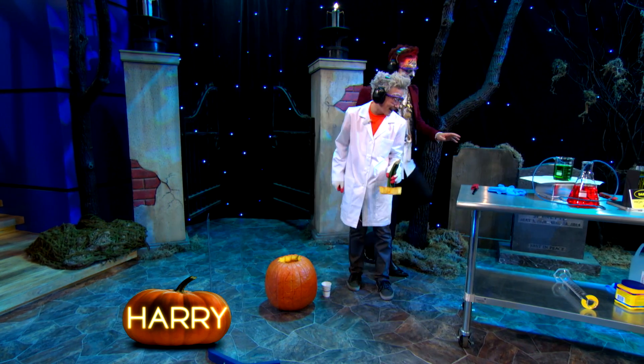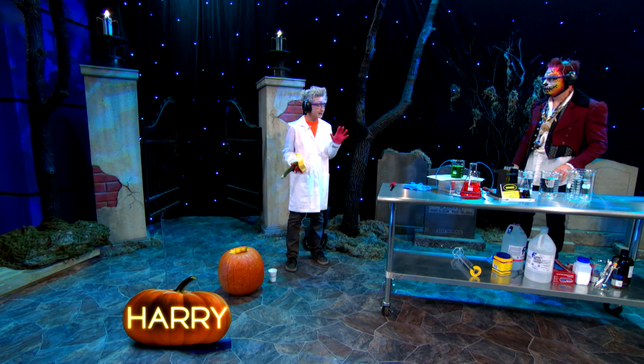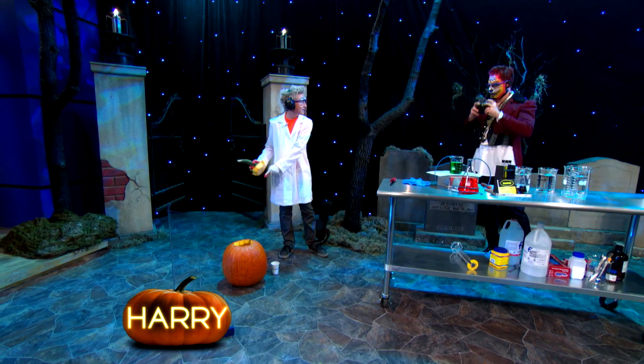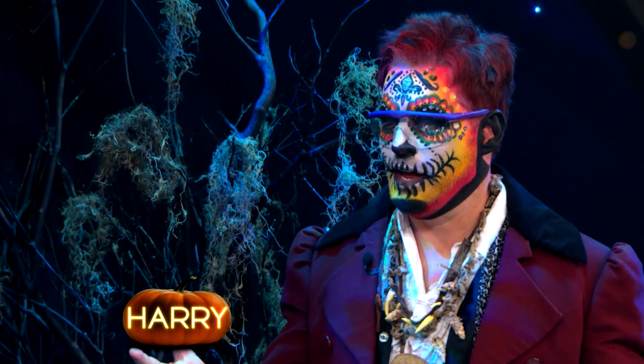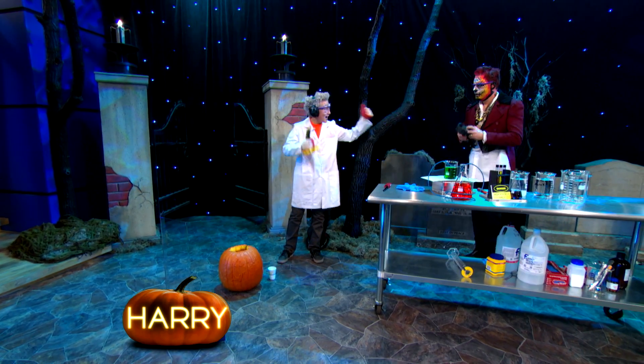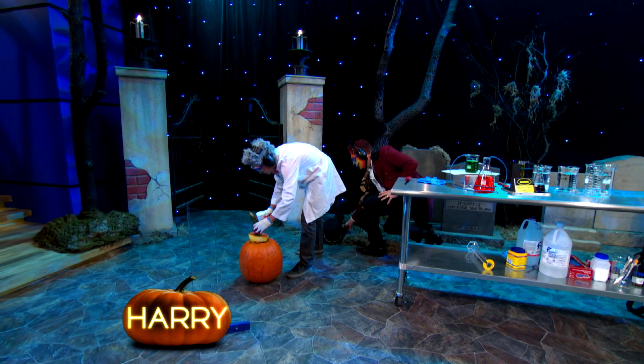I'm going over here. I have to let you light it. So what I'm gonna do is pour the water in. We're gonna let the acetylene gas build up for a second, and then you can light it. I'm lighting it? Sure, why not? Because I'm a piano player, that's why not. Okay, so I'm gonna add the water and put this right on.